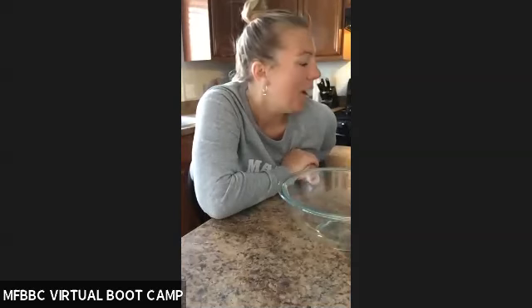Good morning, family. Coach Jen here. I am going to make today grain-free, low-carb waffles.